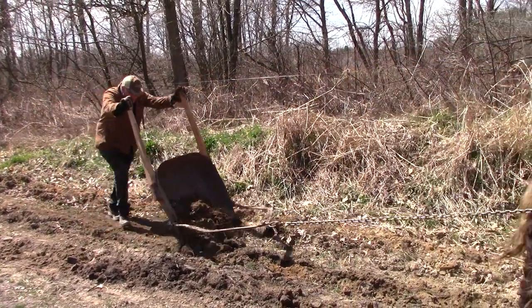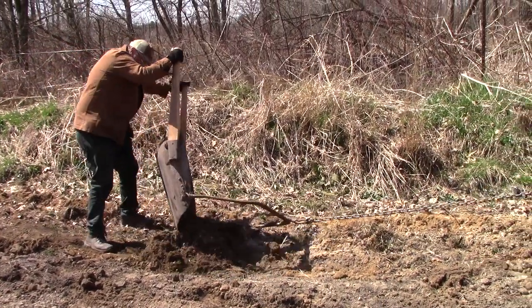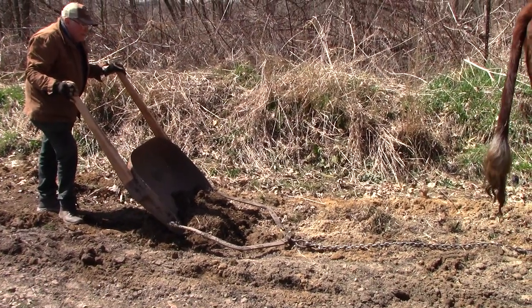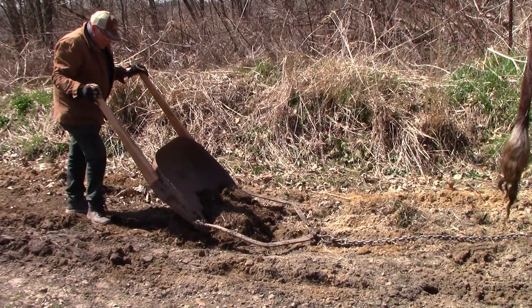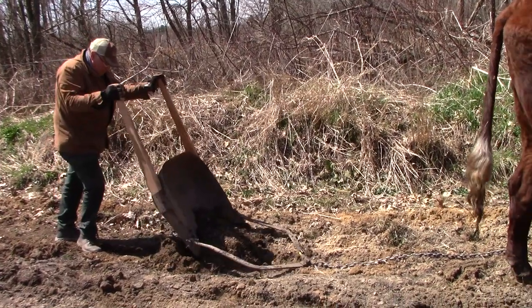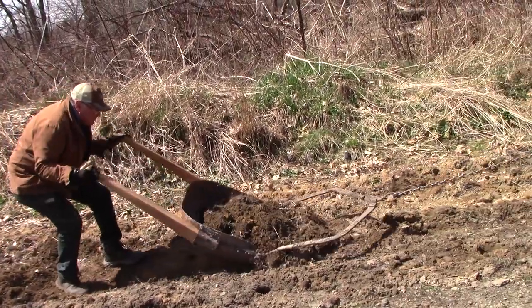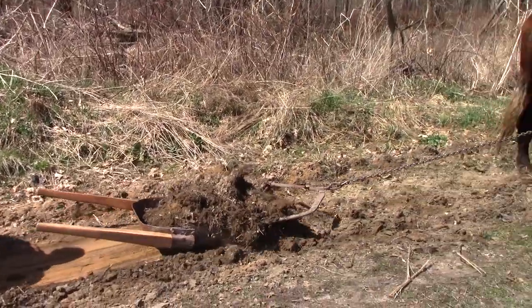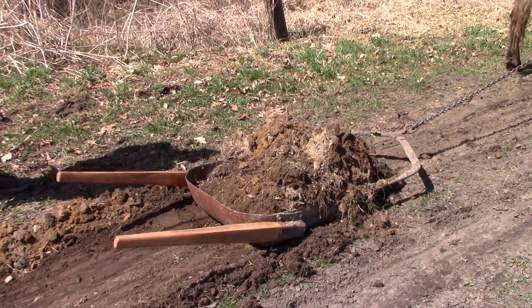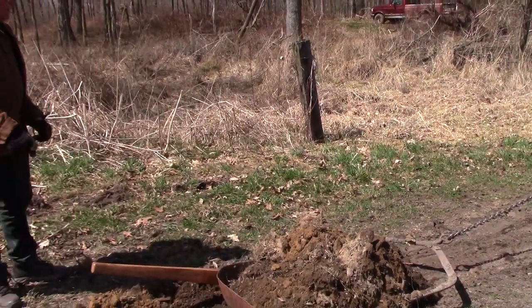I got a little sod in there — it makes it harder to load. At this point, I don't have to do any work at all; they're doing all the work for me. Nice for me. We're going to go down a little farther, and then I'll lift the handles and we'll dump it in that low spot.